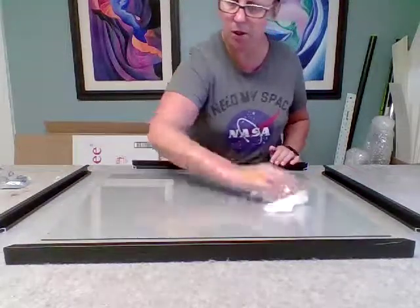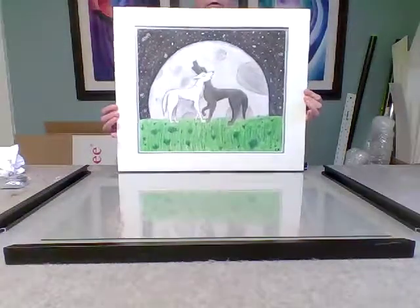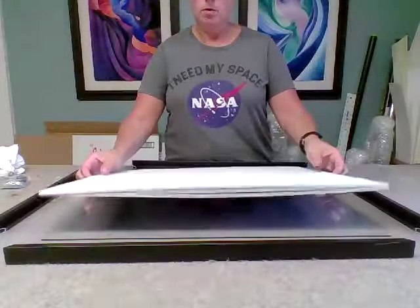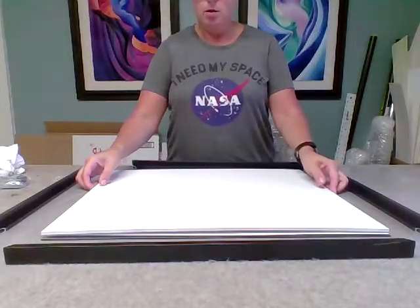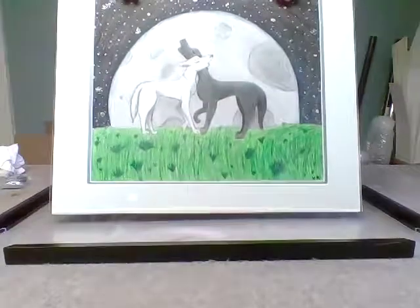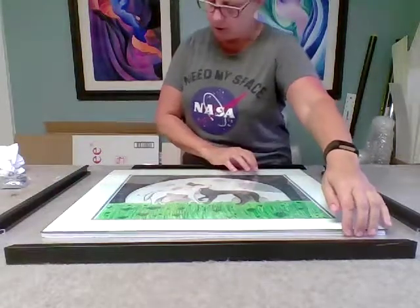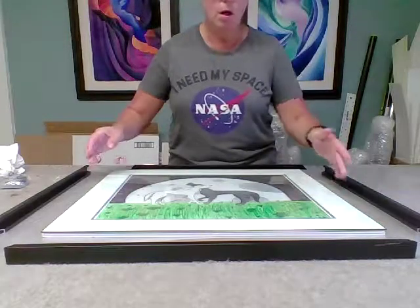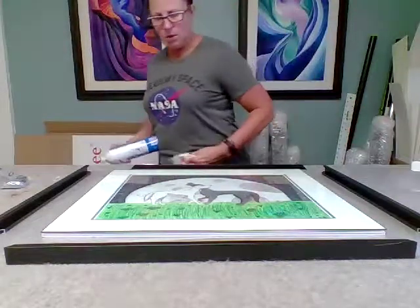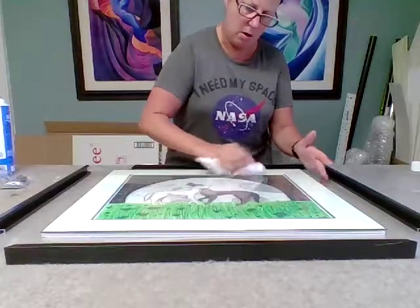This side should be pretty clean, and then what I'm going to do is take the drawing that we're framing — this beautiful piece entitled Wild Moonlight — and lay it down on the glass that I just cleaned. Then I'll pick up this whole thing, flip it over, and clean the front side of the glass. Now once the artwork is underneath the glass, I don't like to spray directly onto the glass just in case any of it leaks underneath. So I spray it on the cloth and then start cleaning the outside.